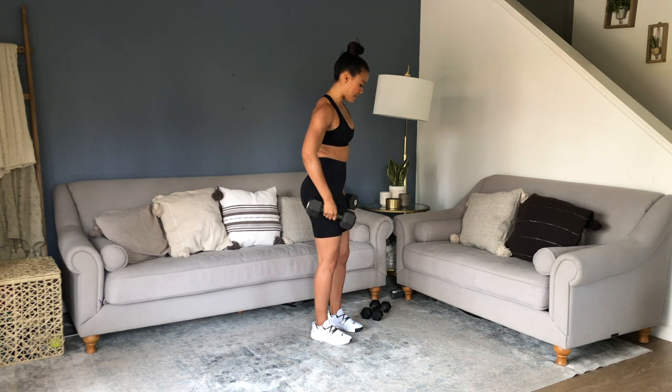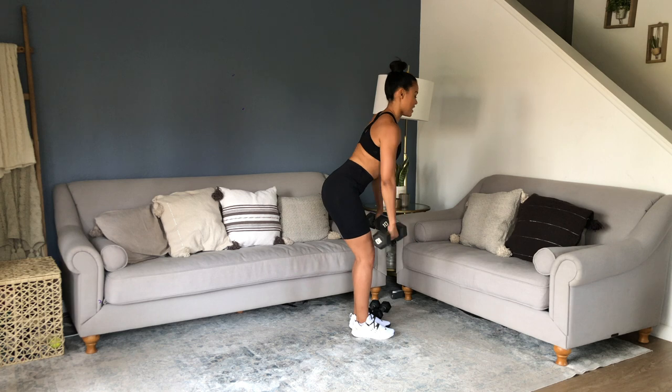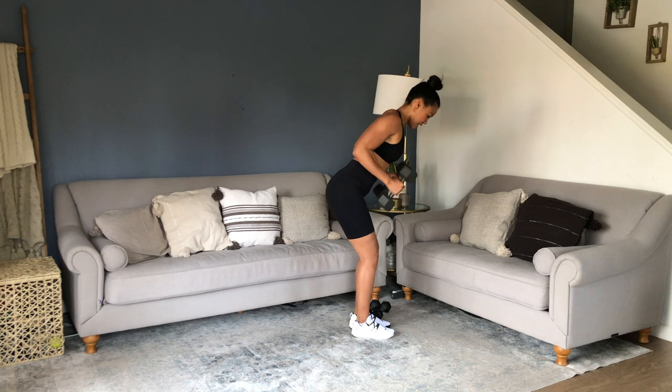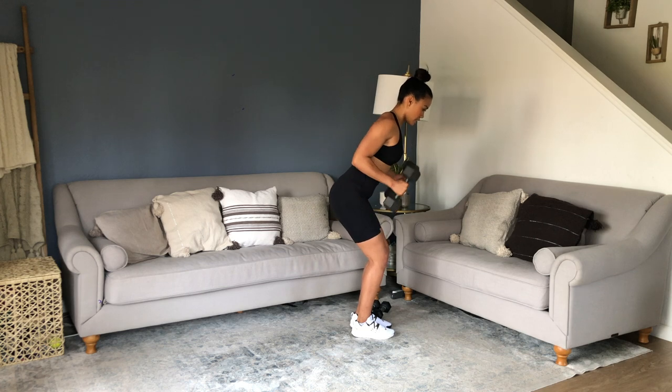Bent over tricep kickbacks. Push, hinging at the hips, spin over. Hit that row and kick back. No need for speed here — exhale. Keep that core locked, keep your focus on your triceps. Visualize it — going through that full range of motion.